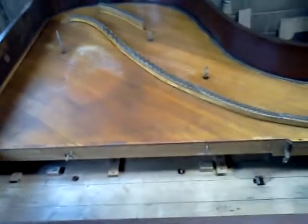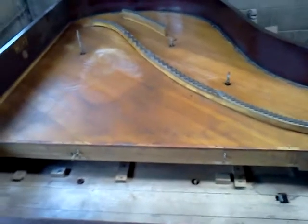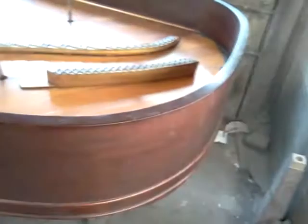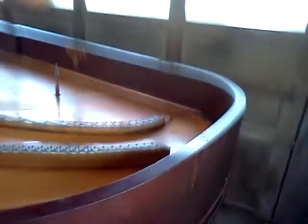This piano is about as disassembled as you can get with the exception of removing the soundboard. In any case, the cabinet's in pretty good shape — no loose veneer on the cabinet. It's in pretty good condition, but some of the parts are a little less so.